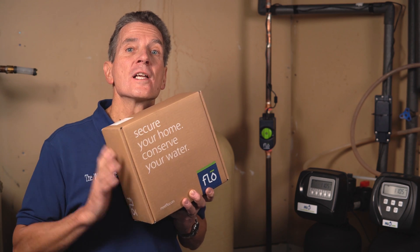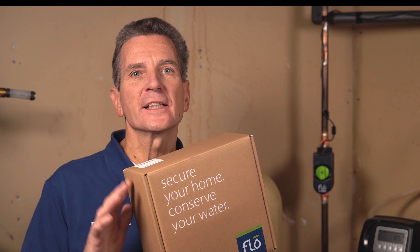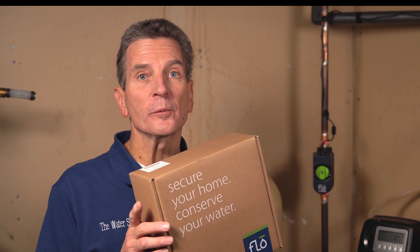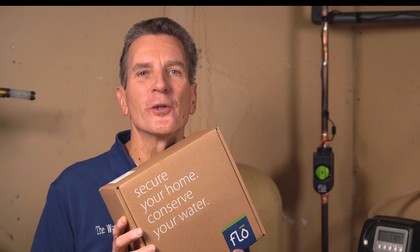Are you looking to install the Flow by Moen Smart Home Water Monitoring System? Maybe you've seen my other video about the unboxing and overview and you're really interested. You know there's an app involved, you know there's hardware involved that needs to be installed. I'm going to show you how to do it right now.